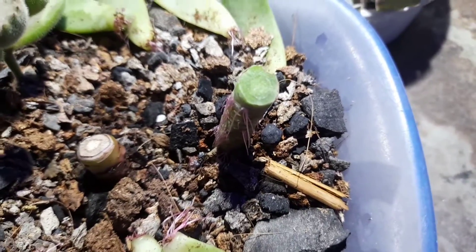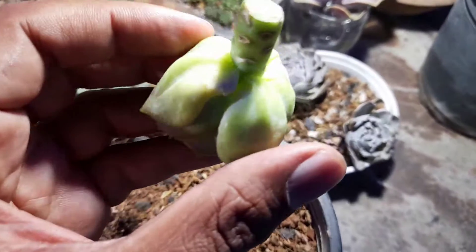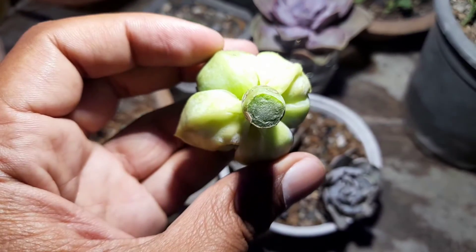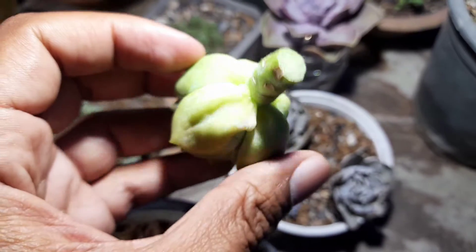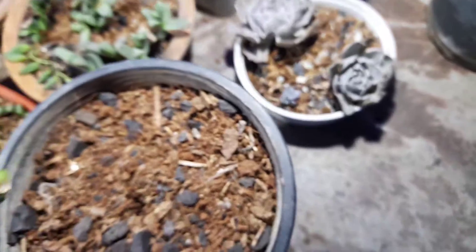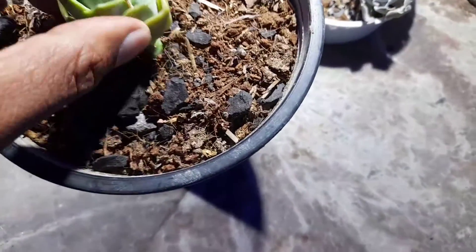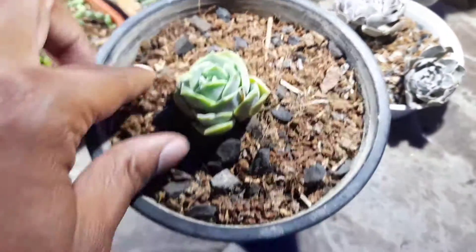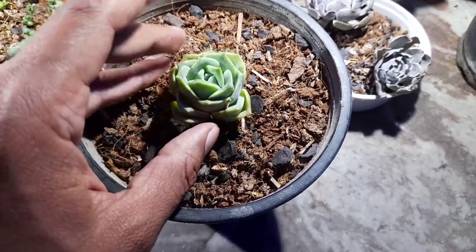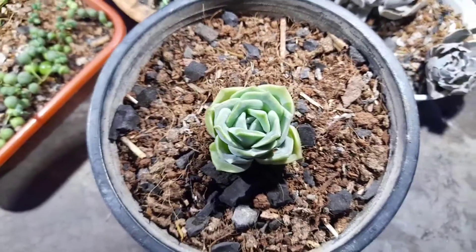Today I'm going to plant this succulent. It looks almost dry, so let's go ahead and plant this one. Thank you for watching and keep planting!